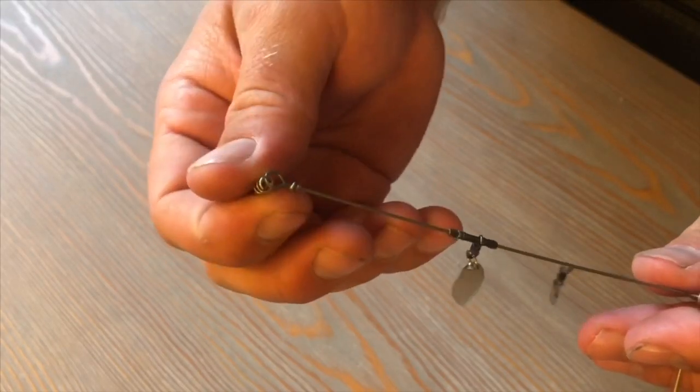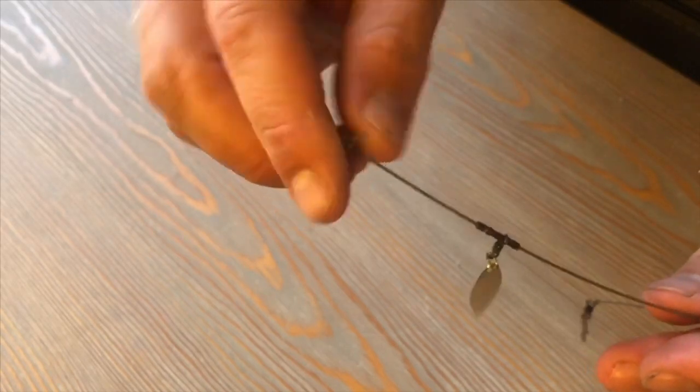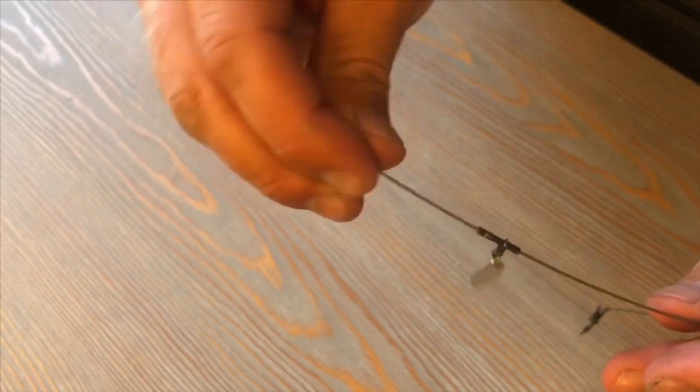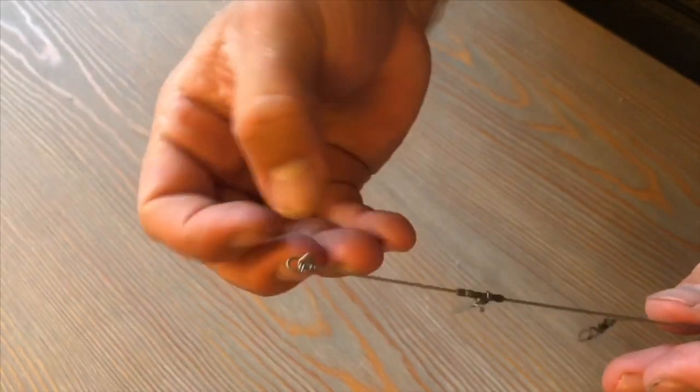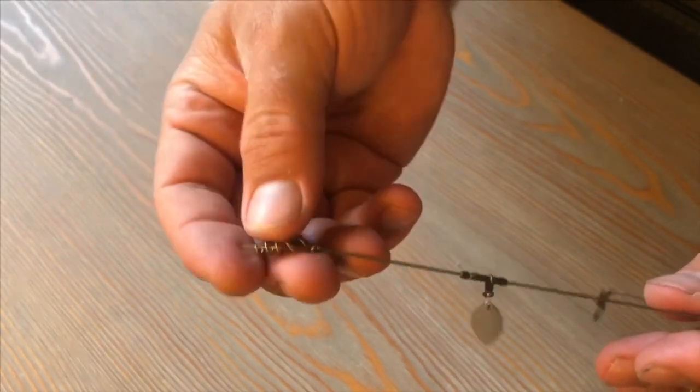We're going to add screw locks to the top two wires and those will be our teaser baits up on top. Adding the screw lock is pretty simple — you just screw it on to that bare wire loop. It's going to hang off the end nice and straight for when you add your swim bait as a teaser on the A-Rig.